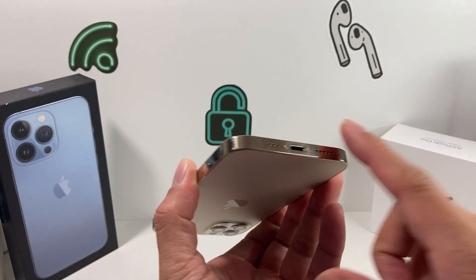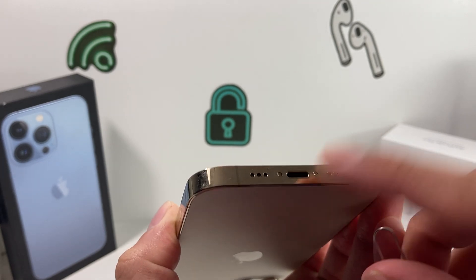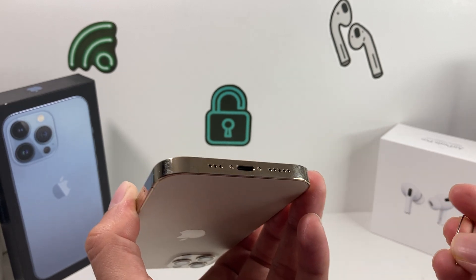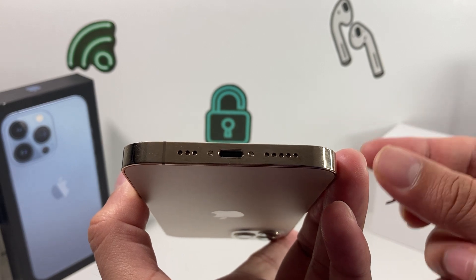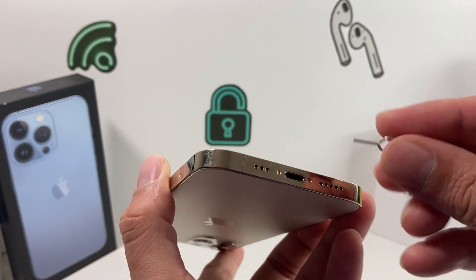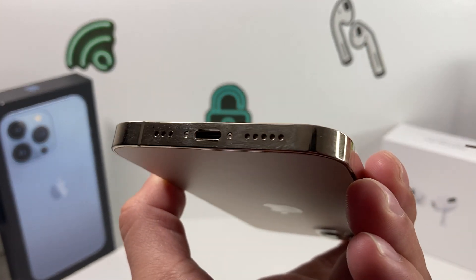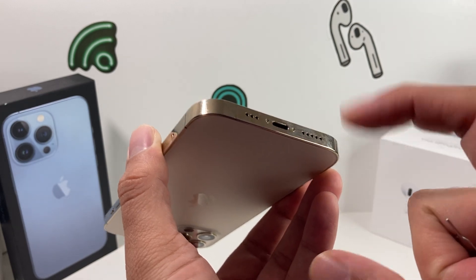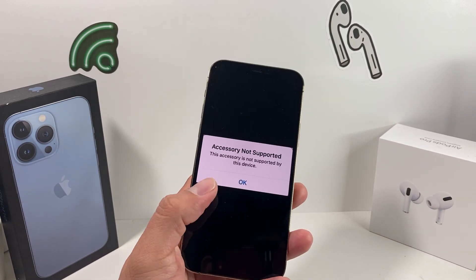If you're still having the issue, check the port itself for dust buildup or any clog that could be preventing the sensors from reading correctly. Use a non-scratch brush, toothpick, or a Q-tip to gently clean inside the port. Over time, dust and lint from your pocket can build up and prevent the charger from connecting. You can also use a compressed air can to blow out the port slightly to see if anything comes out.